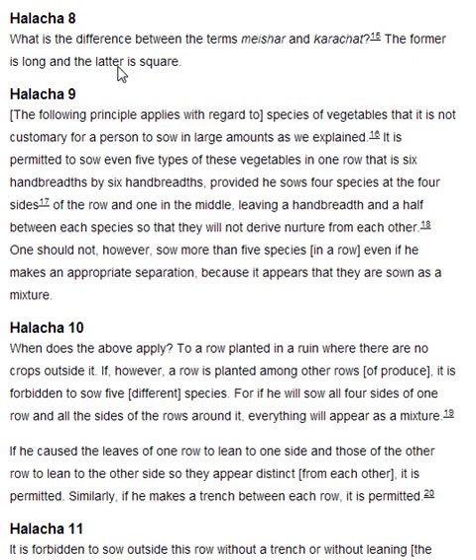Halakha 9. The following principle applies with regard to species of vegetables that it is not customary for a person to sow in large amounts, as we explained. It is permitted to sow even five types of these vegetables in one row — that is six handbreadths by six handbreadths — provided he sows four species at the four sides of the row and one in the middle, leaving a handbreadth and a half between each species, so that they will not derive nurture from each other.